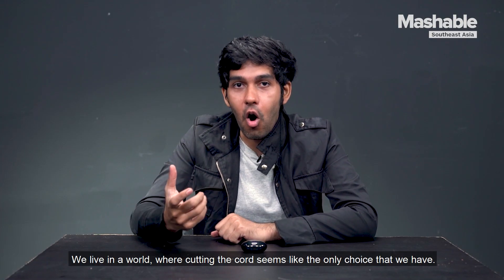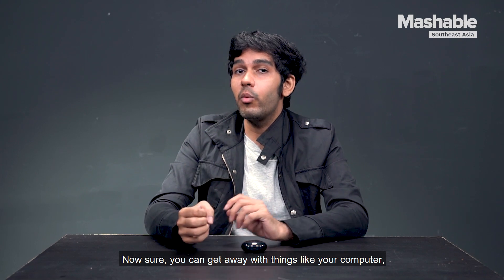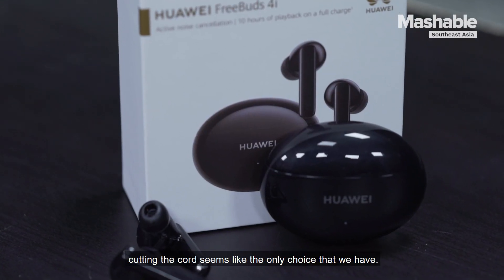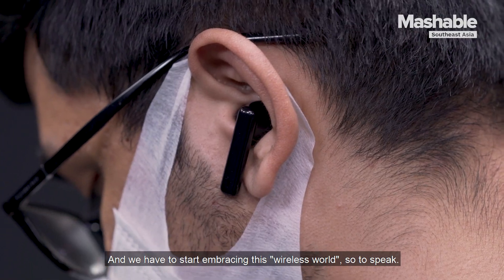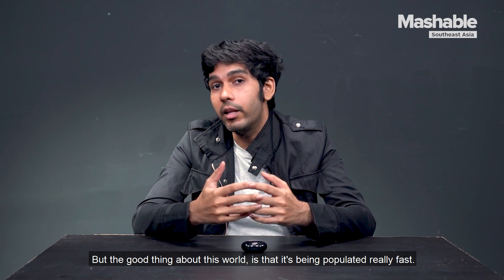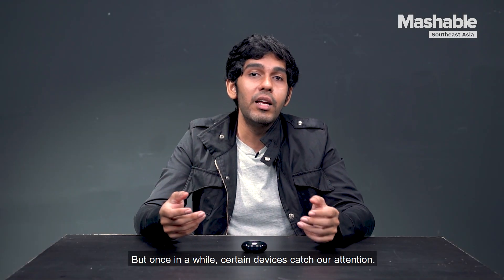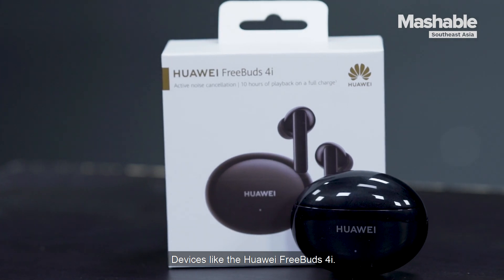We live in a world where cutting the cord seems like the only choice that we have. Sure, you can get away with things like your computer, but when it comes to your phones — devices that we use the most — we have to start embracing this wireless world. The good thing is that it's being populated really fast, and once in a while, certain devices catch our attention, like the Huawei FreeBuds 4i.